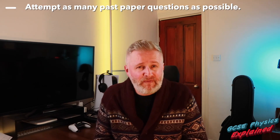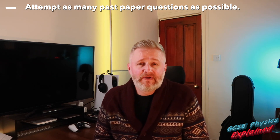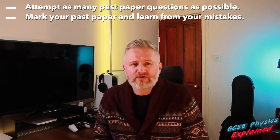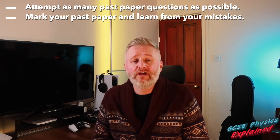Here's a top tip to help you with your exams this summer. It's very important in these last few months that you attempt as many past paper questions as possible. Once you've sat the past paper, make sure you mark it using the mark scheme with your teacher so you understand where you made mistakes.